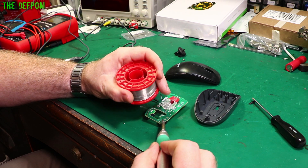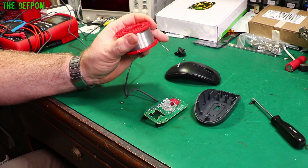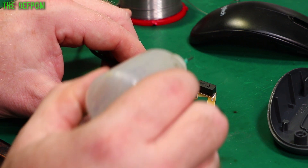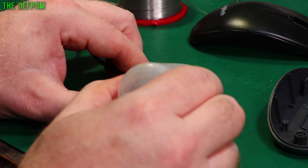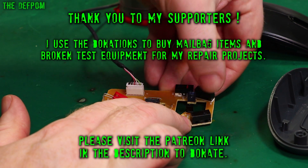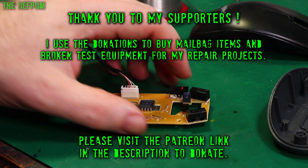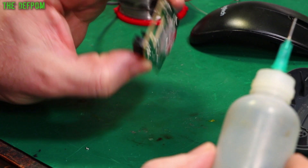So I thought I might as well do this side as well while I'm at it - the right click too. I'm just going to use some IPA from my bottle here and just pour that in, just on both of those switches. Let it run in, activate it a bit, try and get it in the switches. Whether or not it actually flows around, I don't know - we'll find out. I don't think I can get in there any better than that.